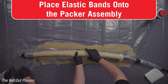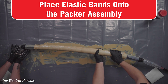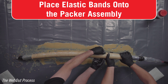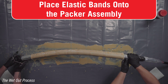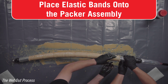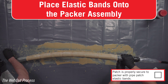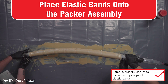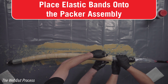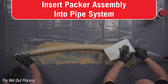Continue to place doubled-over elastic bands every four inches along the remaining length of the patch. Place another four doubled-over elastic bands half an inch apart from each other at the other end of the packer. The doubling over and correct placement of the elastic bands is important to ensure that the patch stays in place and does not move on the packer. Wipe away any excess resin off of the packer sleeve.